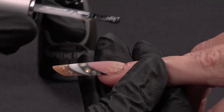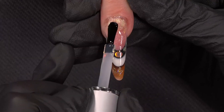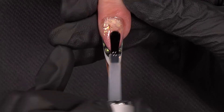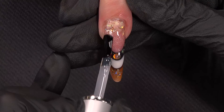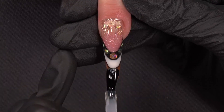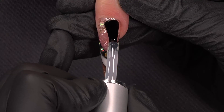I have now finished the filing and now we will apply the top gel. For the top gel, I use Supreme Finish and I apply it everywhere, of course, because we want to see this wow effect. And I am going close to the cuticles.